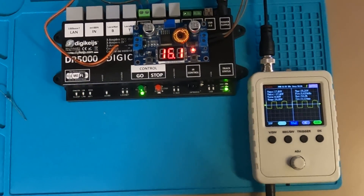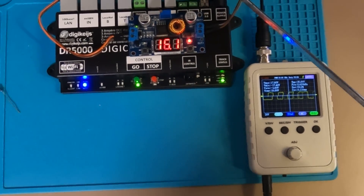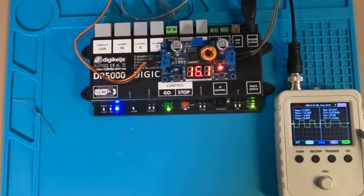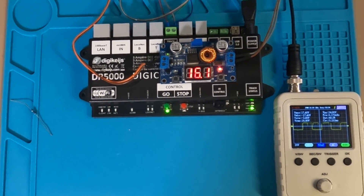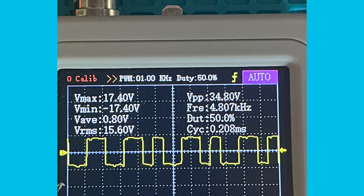Now we'll hook up the buck converter and change the input voltage from the 18-volt transformer that came with the DR5000 to see what that does to the waveform. The buck converter plugs into the input of the DR5000 for the DC signal, and obviously that adjusts the track output. This is a direct photo off the oscilloscope for the buck converter input. I won't go through all the VMAX, VMINs, and VPPs — I'll let you look at that in your own time. But there are a few interesting stats: the cycle time is now blown out quite significantly to nearly double. And the VMAX and VMIN are both 17.4, which gives a VPP of 34.8 — smack bang halfway between high and low above the line, so that's exactly where we need to be.